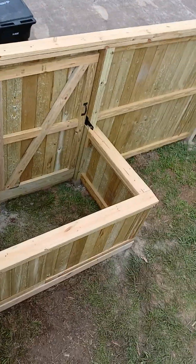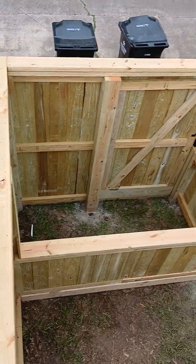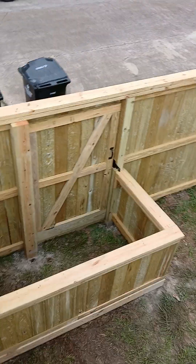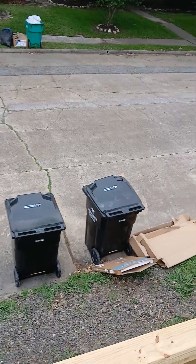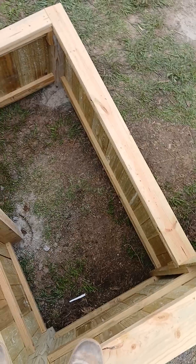I made them a little cubby hole for their trash cans with a gate right there so they can let their trash cans out. But when they're not using them, they can hide them.